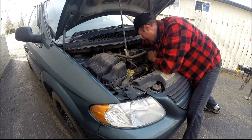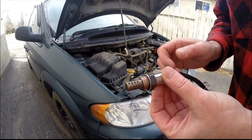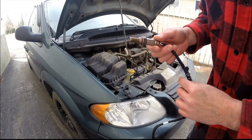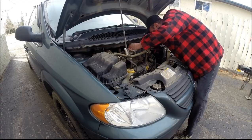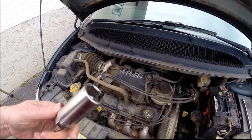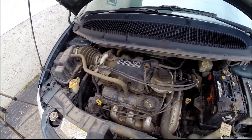It broke loose pretty easy. I got the new one out of the bag, put some of the supplied copper coat anti-seize onto the threads here, so if you ever want to take it out again it'll come easier. Everything's all new. Put the spring back and we'll get this one threaded in. I did it with a socket, about a six to eight inch extension, and a three-eighths ratchet, along with the oxygen sensor socket.